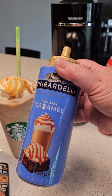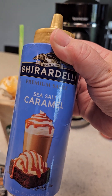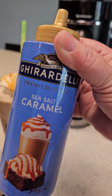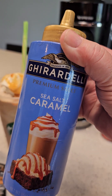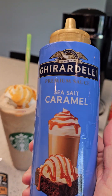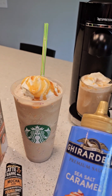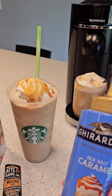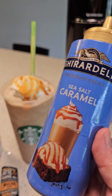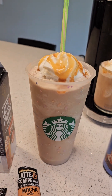I accent the whipped cream with the GR Deli sea salt caramel. This is really hard to find — they have it at bigger Walmarts and when it comes in it goes fast, so grab it when you see it. It really makes the caramel frappuccino have that salty-sweet mix you're looking for.